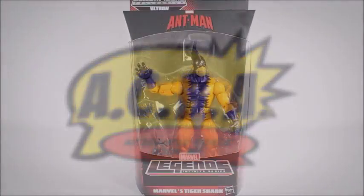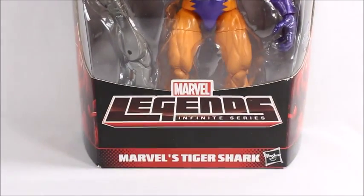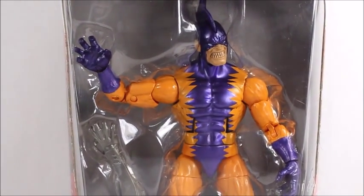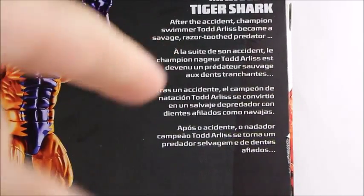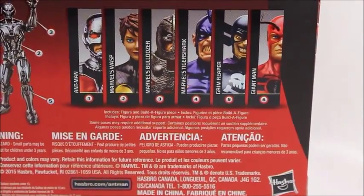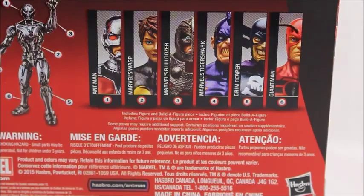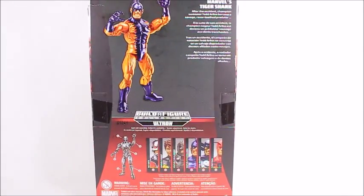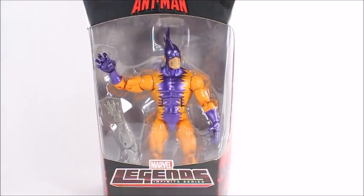Hey, what's good viewers, this is Spanky. Today I've got the Ant-Man series Marvel Legends Infinite Series Tiger Shark. This is a pretty cool looking figure — I like the whole layout with the purple and orange. It's a fun character, and it's really good that they're getting abstract with these characters and doing characters we've never seen before, fulfilling our whole Marvel Legends collection.